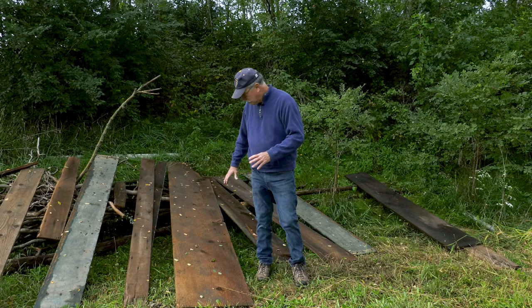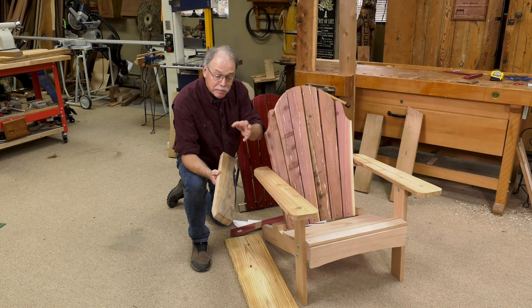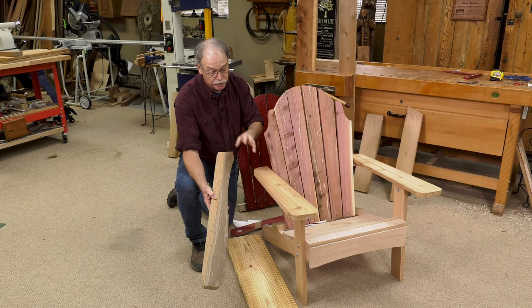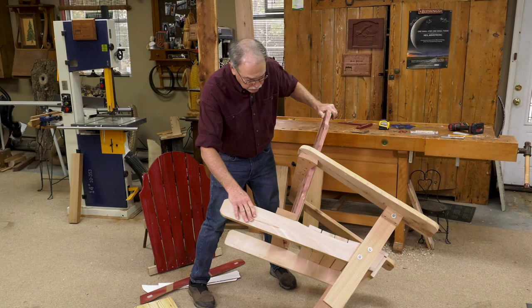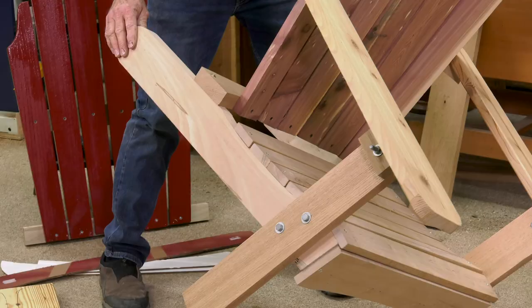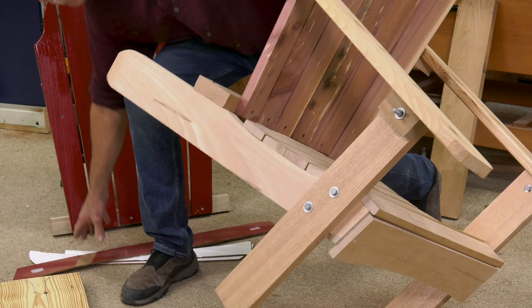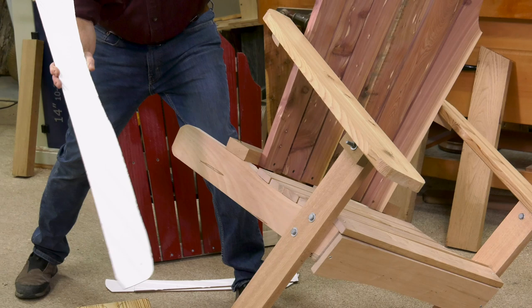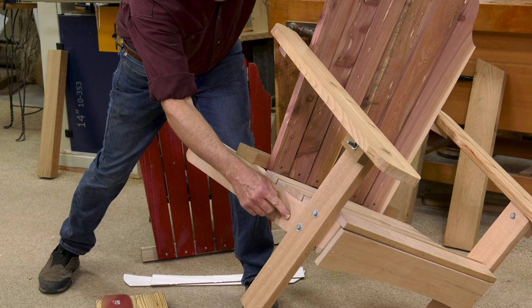Now let's get back to that project. If you're recycling wood, stay away from powder post beetle on outdoor projects, because even after you treat it, it can lead to problems. You want to build things that will last. All this recycled wood is powder post beetle free. The legs are the foundation of this. This is called the bottom or back leg, and I've got a template for it. Since my white oak isn't good enough, we're going to use southern yellow pine. I've traced the template out with the flat spot forward, and we'll cut these out on the bandsaw, then make the front leg and bolt them together.